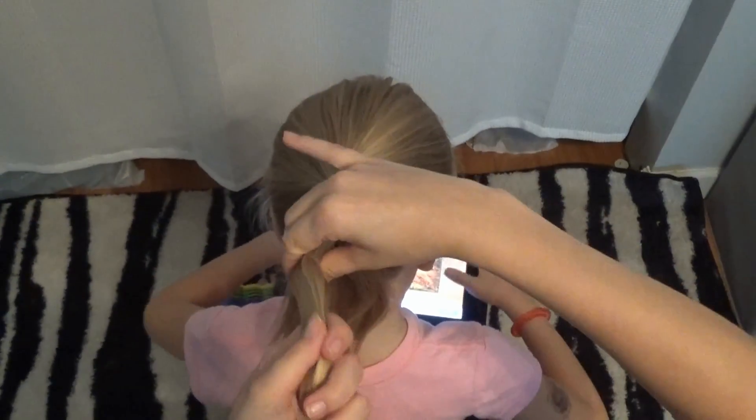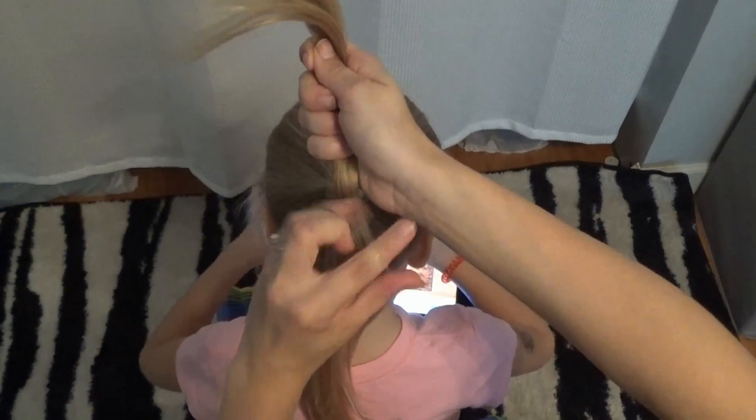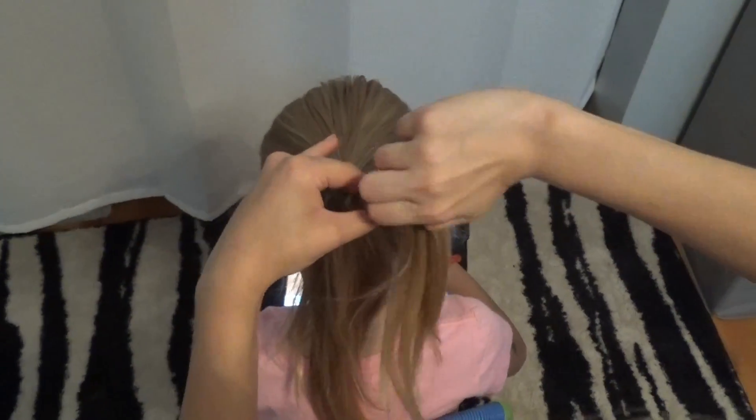Now, you're going to take the top section of the ponytail and tie a clear elastic about two inches from the base of the ponytail.